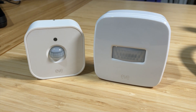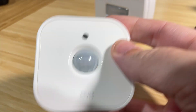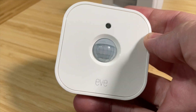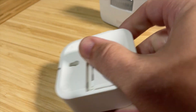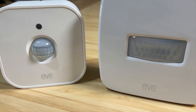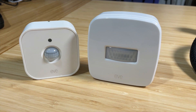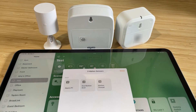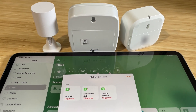I want to talk about a couple of things I love about it and some cons I have with this. First off, let's talk about the pros. I love that this communicates over Thread, which is fast and self-healing, where the old Eve motion sensor communicated over Bluetooth and that was slow and unreliable. I actually did a little performance test with the new motion sensor, comparing it to a Zigbee motion sensor, and it performed just as well.